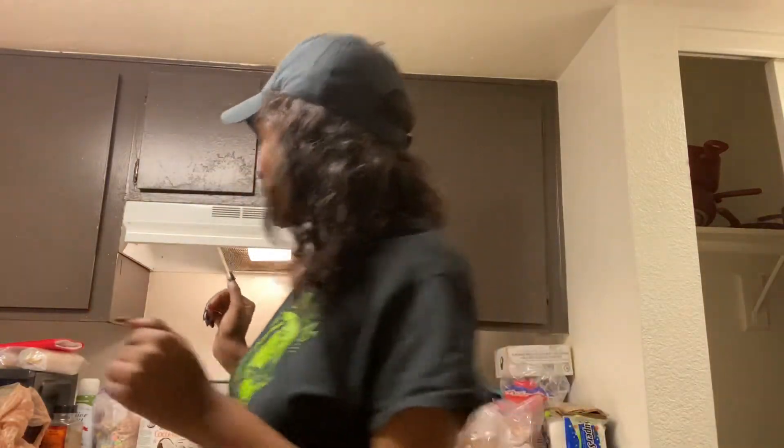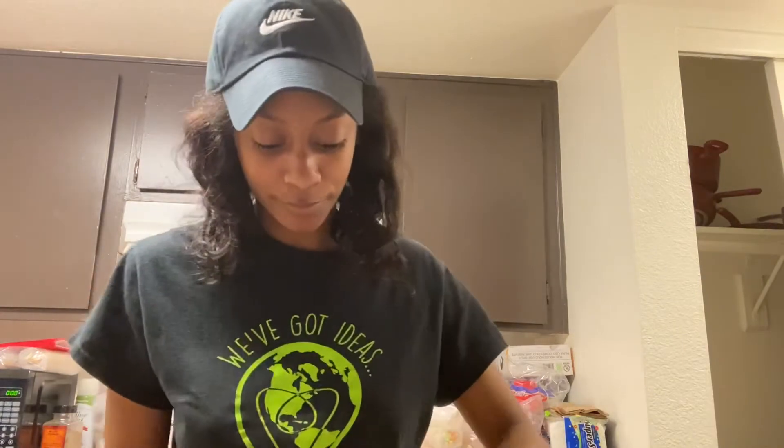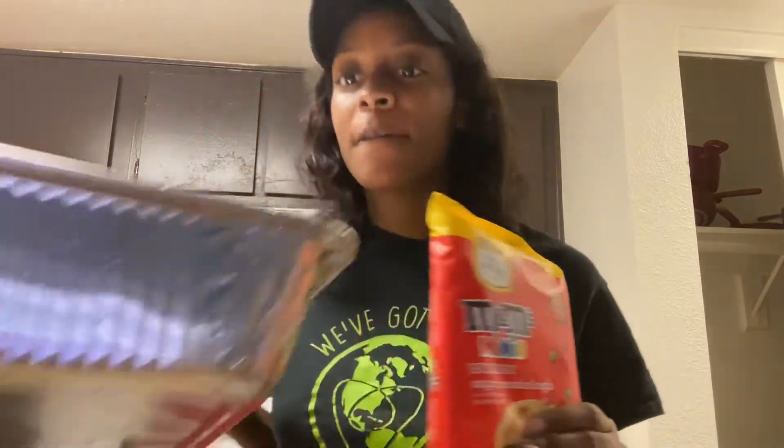Oh hey, y'all. I didn't see you guys there. Okay y'all, so I'm going to make some Christmas cookies. They have M&Ms in them. I'm going to put them in this pan. And as you guys can see, the kitchen is different. I'm at my mom's house.